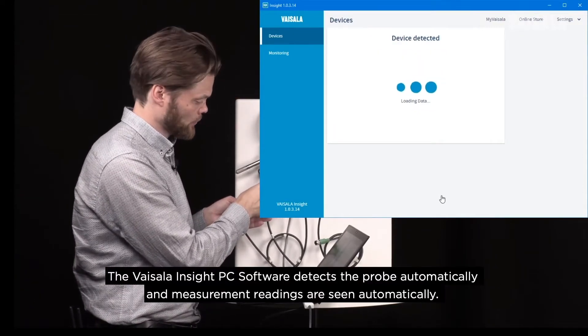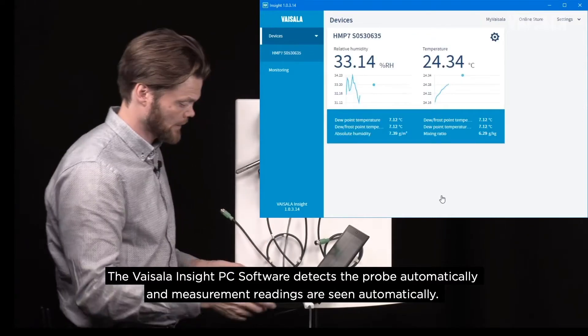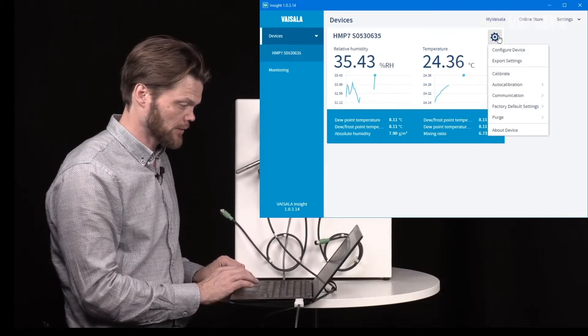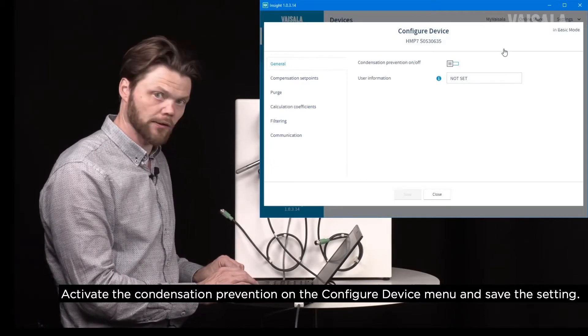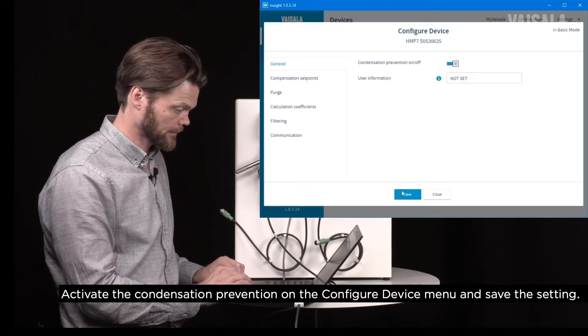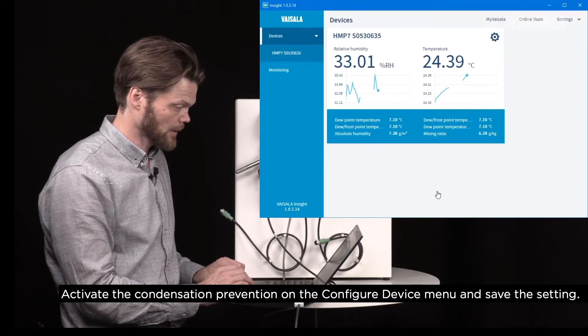The Insight PC software detects the probe automatically and we can see the measurement readings. What we want to do is to activate the condensation prevention, and this can be found from the Configure Device menu. Let's save that — we are done.